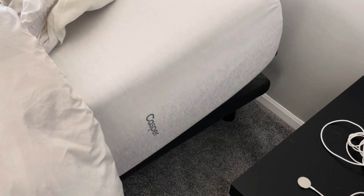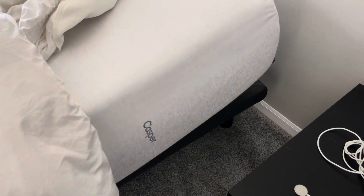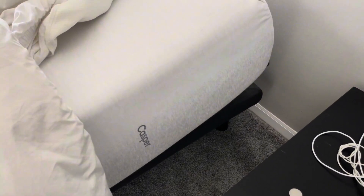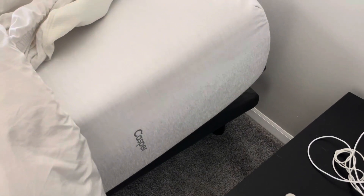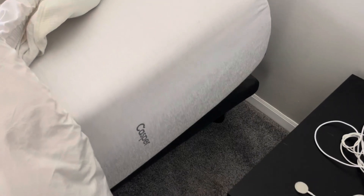This is the Casper Wave Hybrid. The difference between the Wave Hybrid and the original is the addition of a layer of springs, which gives you a more comfortable night's sleep. Although to be honest, I'm not sure if I could really tell the difference between the two. It's still a foam mattress.